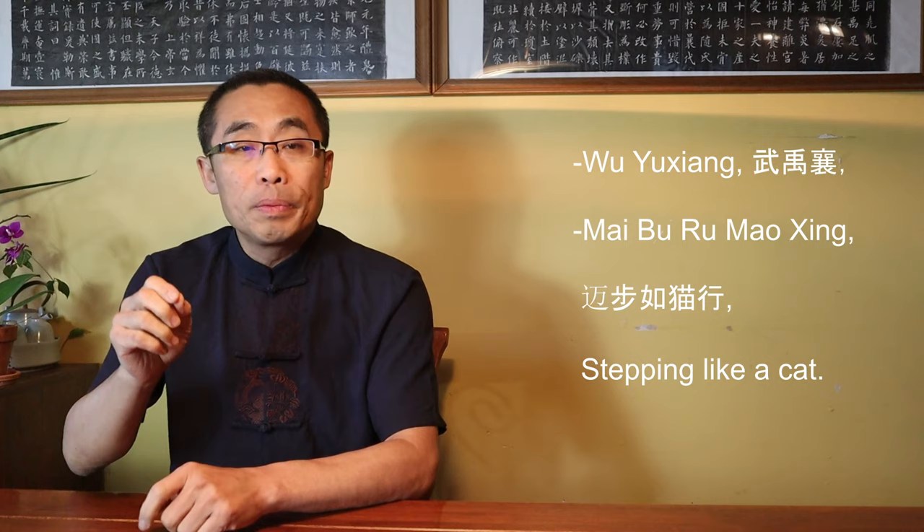The Tai Chi stepping method should be light, nimble, and solid.